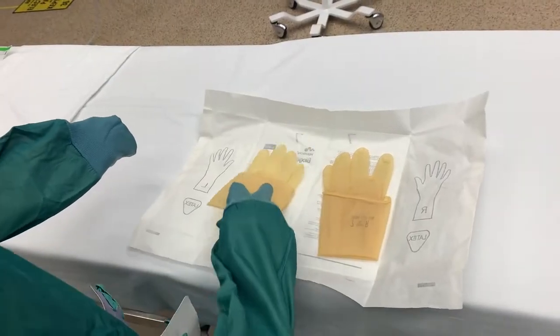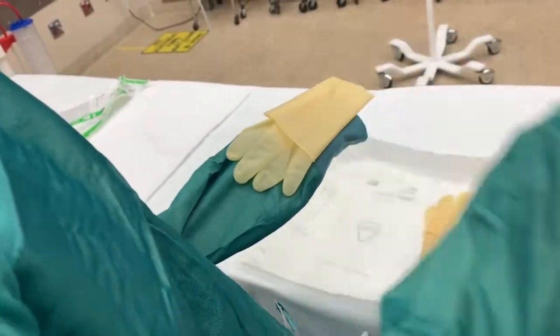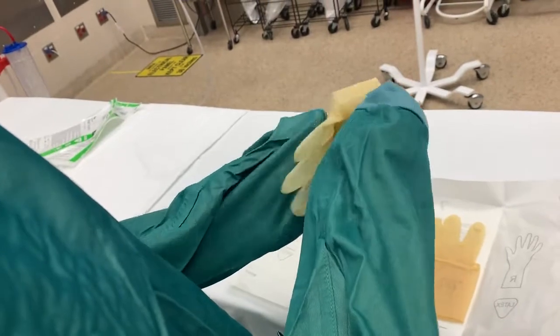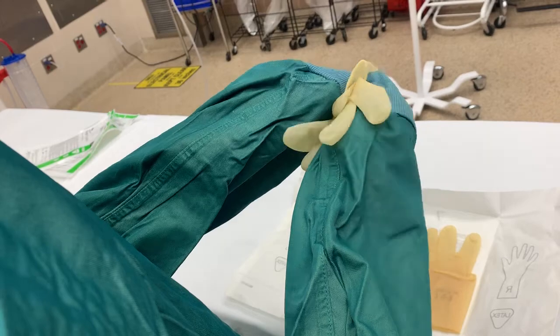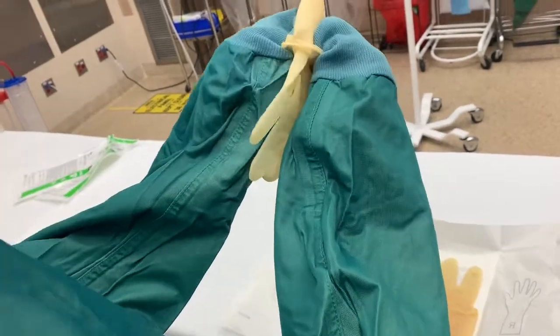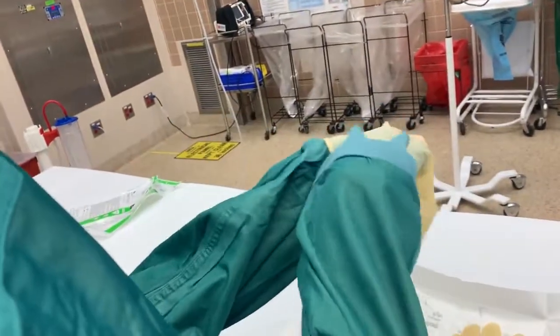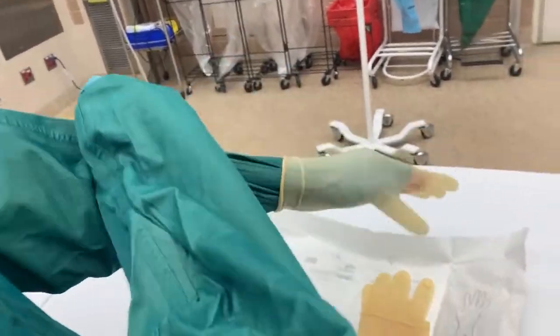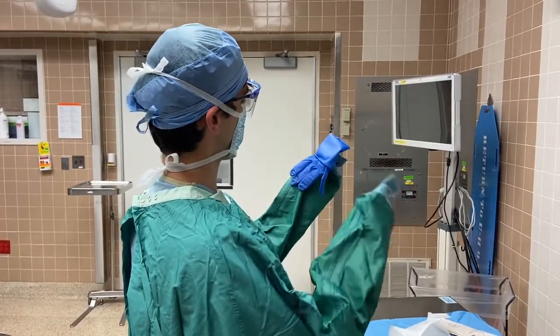This is the thumb-to-thumb technique. The glove is positioned with the fingers pointing towards the elbow and the thumb of the glove directly adjacent to your thumb. Grab the cuff with both hands within the sleeves. Use your right hand to wrap the glove over your left hand and adjust the sleeve. Shown again here is the thumb-to-thumb technique.